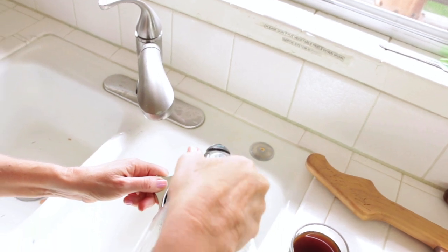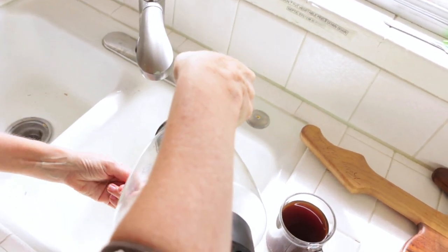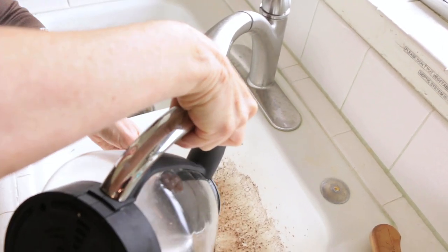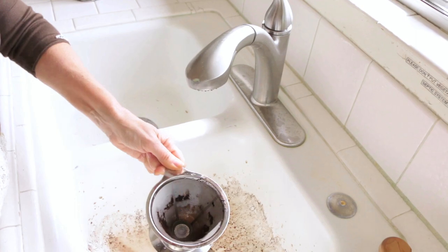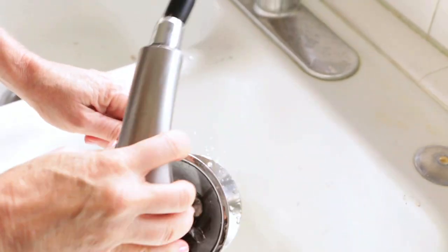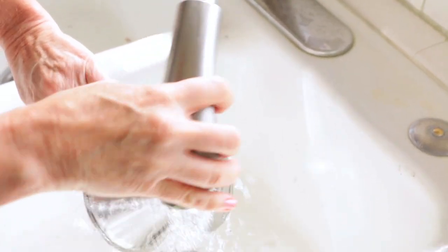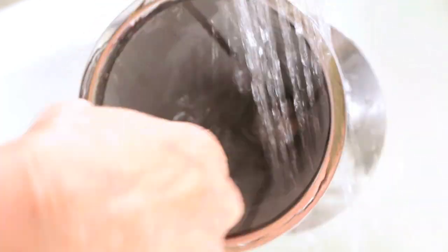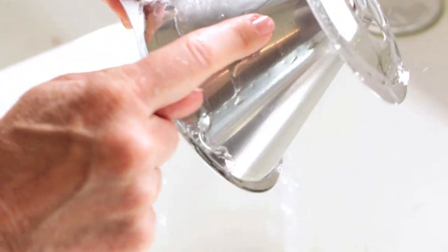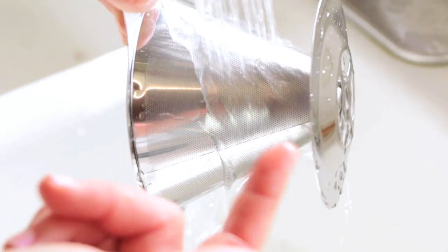And my trick so this lasts forever and doesn't get clogged up — I rinse it with my leftover hot water. You don't want to burn yourself. And then a little bit of hot water from the sink — down the drain those little granules go. By doing that with the hot water from my kettle, the oils don't get cold and clog up that very fine strainer. So make sure you click the link below and you get one.